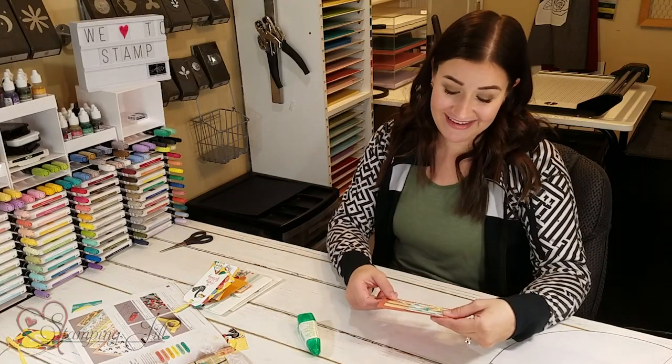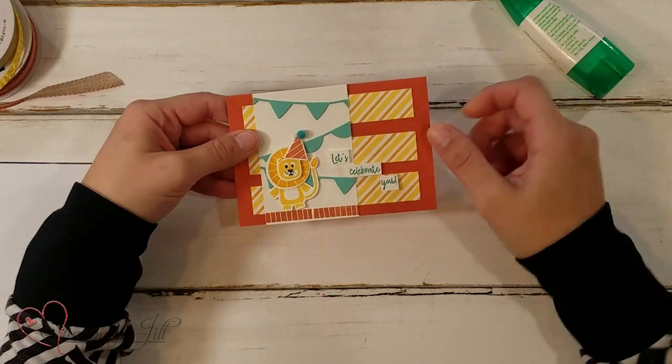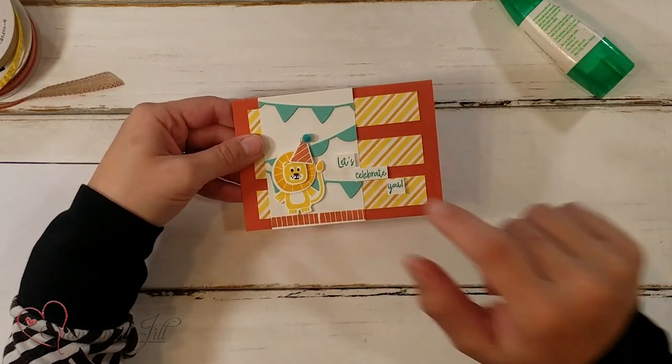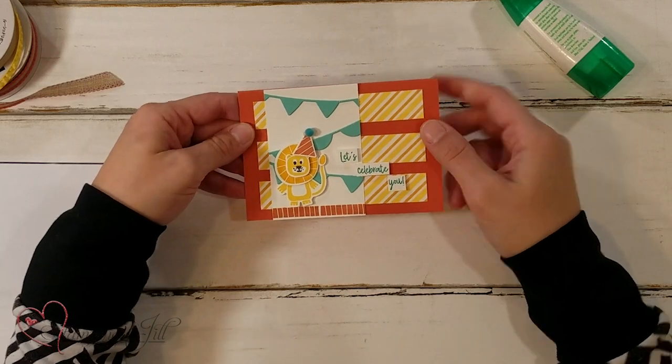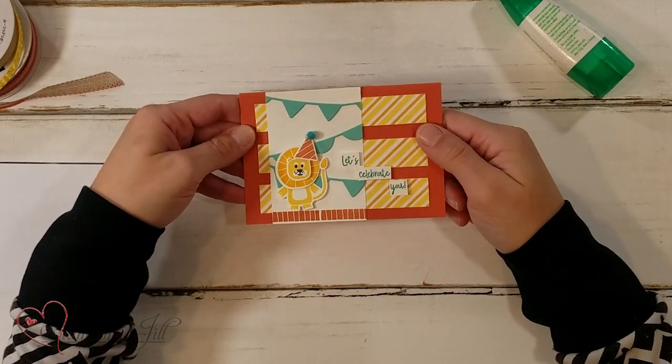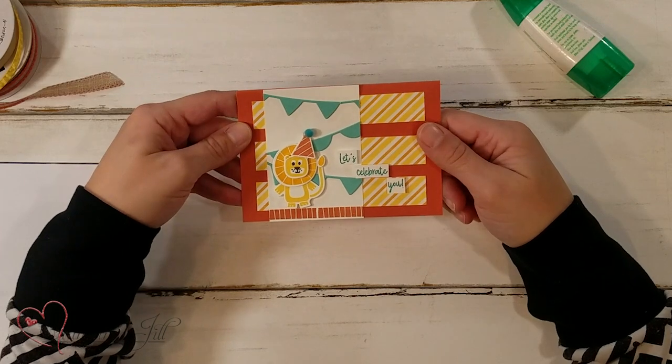Then I had to move on to the lion, and I think the lion was my favorite because you can just build up his little mane and his tail. It's a little crazy but so cute. And I love this banner die in that set — so, so fun.